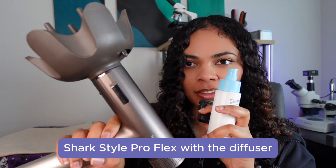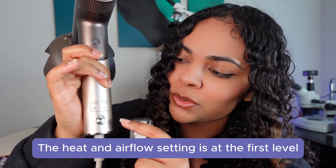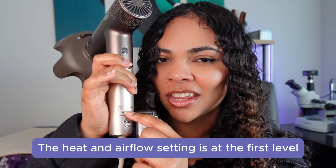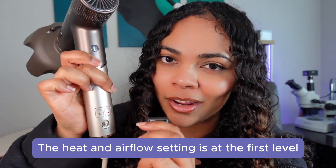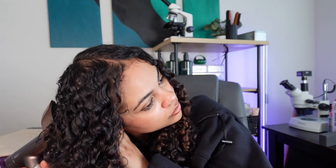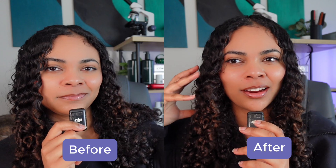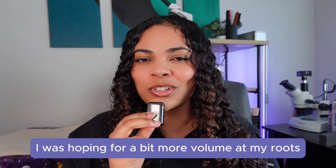So I'm going to diffuse one side and see if there's much of a difference. To diffuse my hair, I'm using the Shark Style Pro Flex with the diffuser attachment. I like this diffuser attachment because it helps with volume, which is something I struggle with a lot. When the prongs stick up, you get more volume. I only use it on the first level for heat and the first level for air strength. This side is finally dry and I think I noticed a slight difference — there is a little bit of a bulge right about here, but it looks pretty much the same to me.